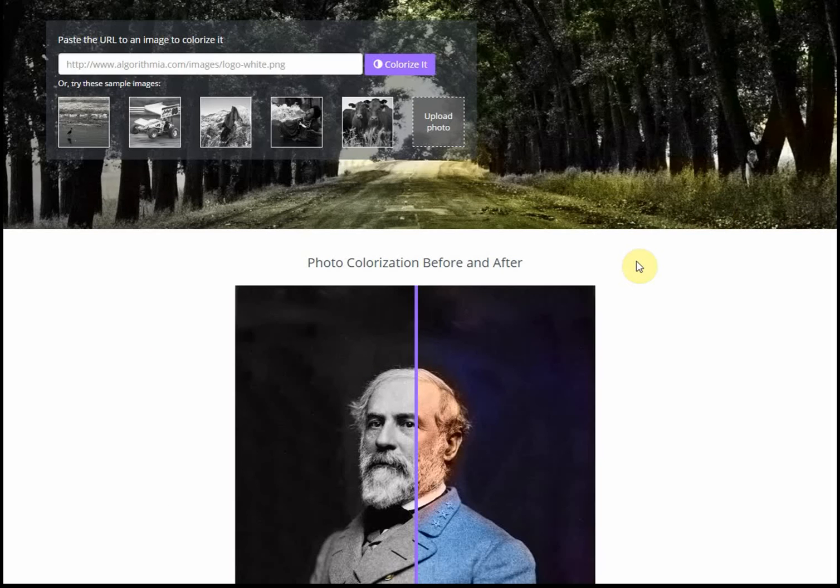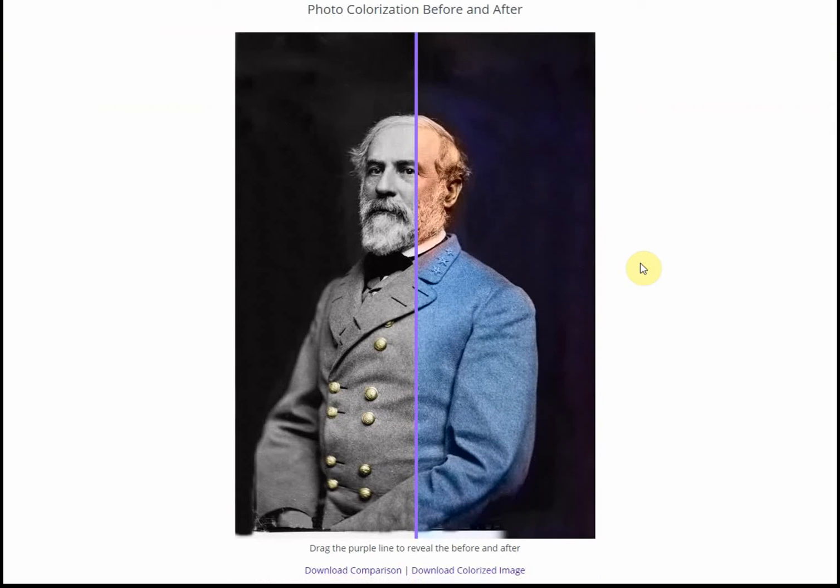I don't think it works quite so well with individuals. Here's General Robert E. Lee from the American Civil War. His face really hasn't changed that much except giving it a slight tinge, and you can see there's quite a lot of colour that's missing around the right arm there. But nonetheless, it's still not at all bad.